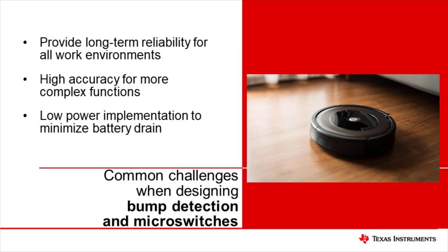Autonomous robots, such as robotic vacuum cleaners, must include mechanisms that allow them to detect external stimuli from the outside world. Designers go through great lengths to design products that use various technologies to prevent the robot from colliding against other structures. Realistically, a collision is unavoidable, and the robot must be able to detect when it has collided with an object in order to adjust its navigation. This practice is commonly referred to as bump detection.